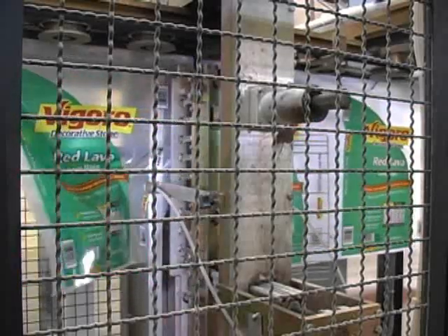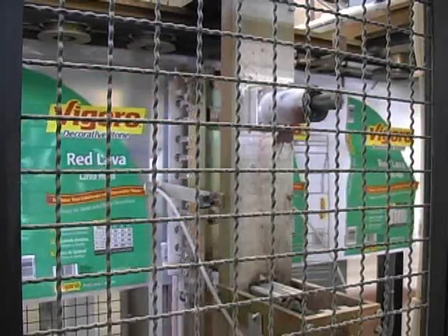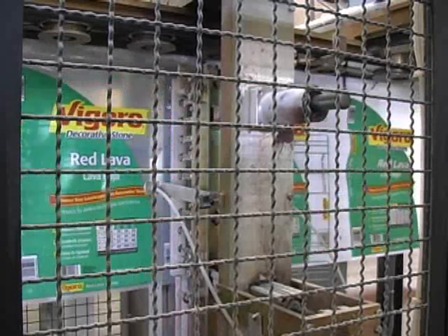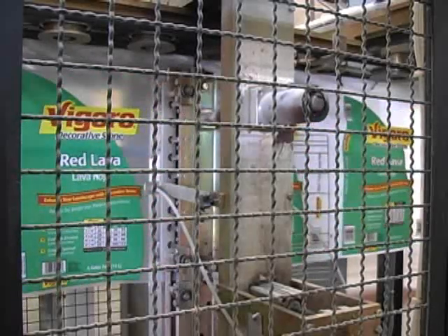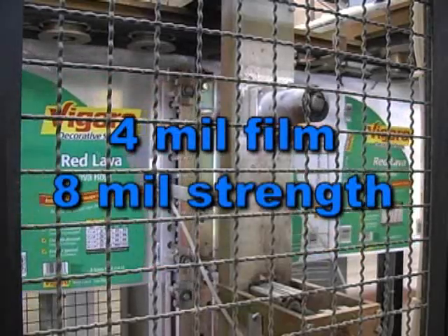The Hamer 3100 features a side weld assembly built from rugged one half inch steel. The side weld process cuts the film and welds it in one simple operation. The weld is extremely durable, bonding the film together in a tight weld using the same technology as pre-made bags. Typically, a side weld has two times the strength of the mil thickness of the bag — meaning if you're running 4 mil film, the side weld has approximately 8 mil strength.